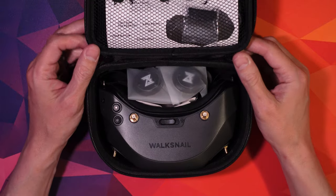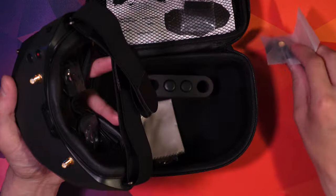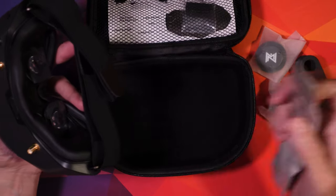Everything just feels really good — the build quality is really good, the plastics are nice, the materials are nice, the fit's nice, it's just a really good solid system. It comes with two patch antennas and two Omni antennas, which I'll change over a bit later.